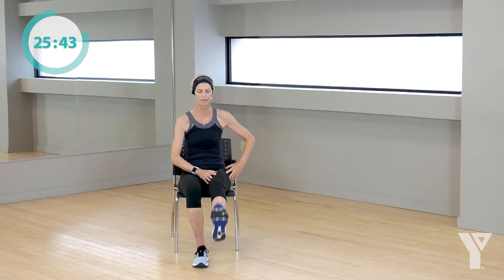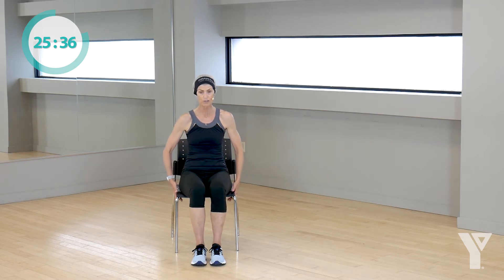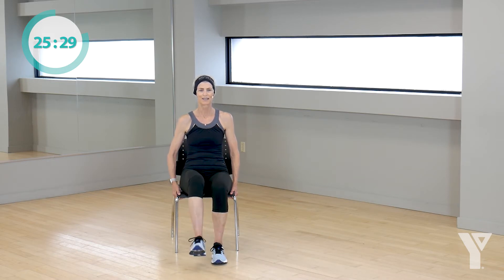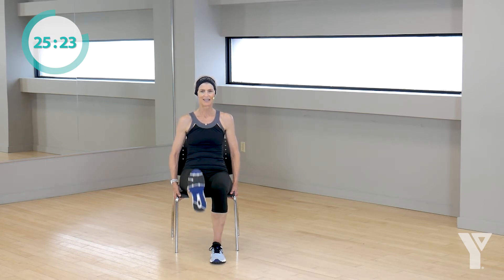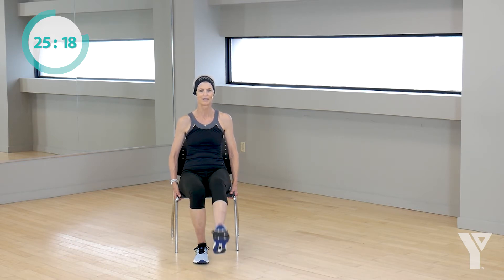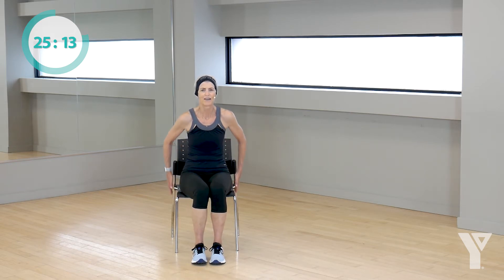We're going to take your right leg and you're going to squeeze your quad muscle and lift and lower your foot. Other leg, lift and lower. If you need to hold onto the chair for extra balance, do so. Lift and lower. I don't know about you, but I feel my core kicking in as well. And lift and lower. One more on each side. Good, perfect.